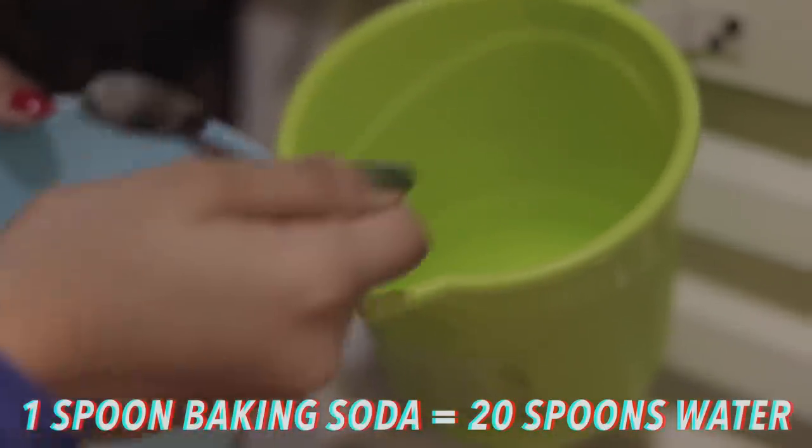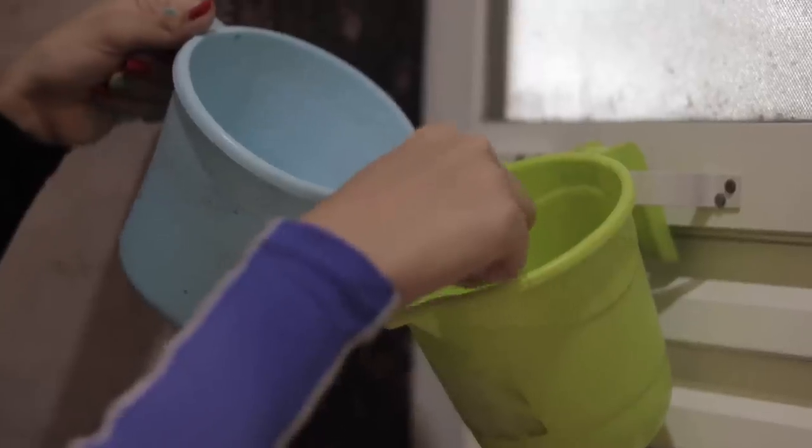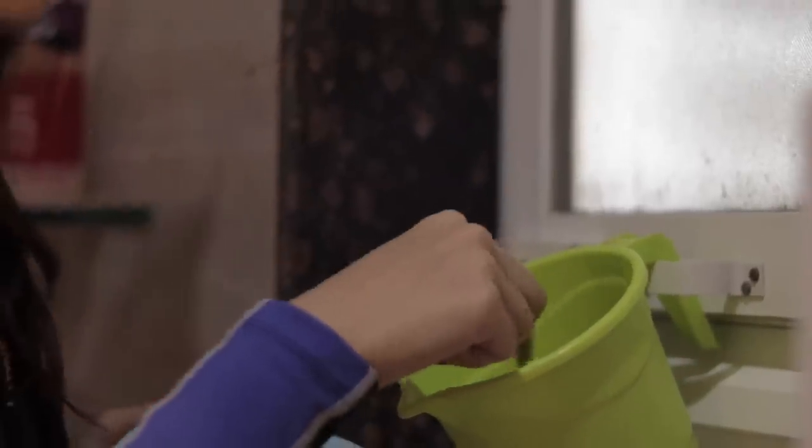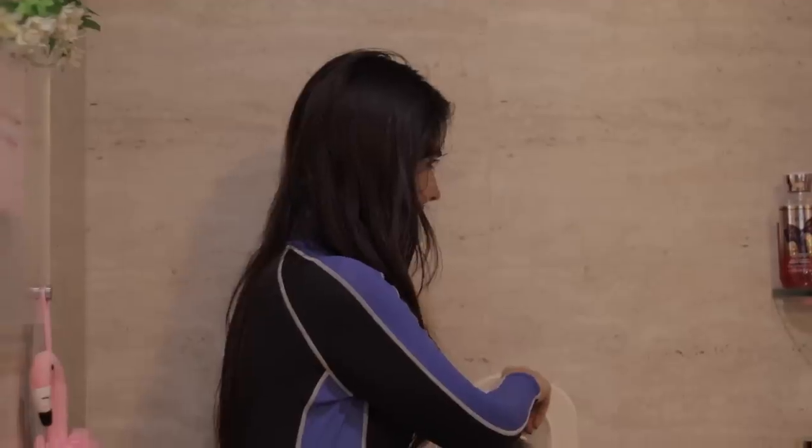When I wash my hair now, I don't measure the baking soda because I have been doing it for 3 years. But if you are starting out, you have to remember the ratio of 1 part baking soda to 20 parts water. If you don't mix the baking soda well, then add more water and mix it slowly.